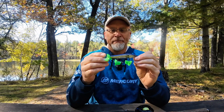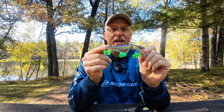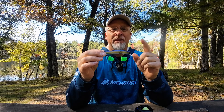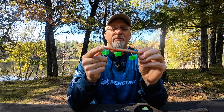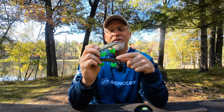I've got some baits that I think are good for different times of the season — whether it's cold or warm. On the cold spectrum, I think the Vision 110 really stands out. Because of its thin profile in the back and its balance, it excels in wintertime or cold weather when you need long pauses and need it to suspend in front of their faces. Another great cold-weather option is the Rattling Rogue — that's an old-school jerkbait that's still highly effective, and I like it in colder water for its suspending action and rattle sound.